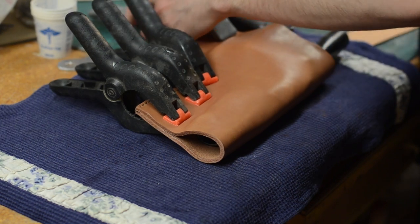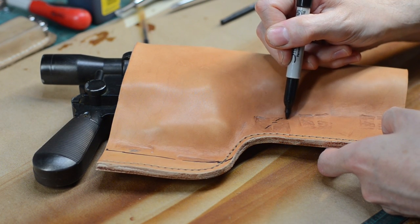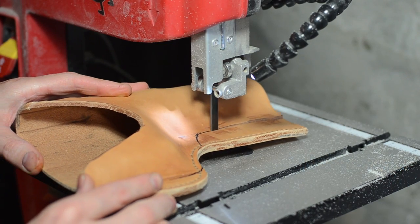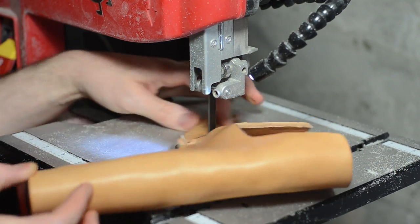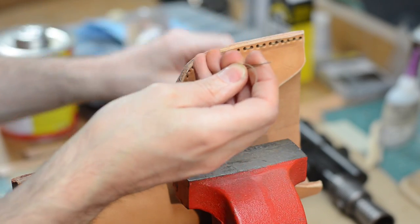The holster ended up being way too big — not a problem, since I can always remove material. I traced a new edge on the holster and then actually used my bandsaw to trim off that extra leather. It was pretty easy. Then I punched, glued, and stitched it all up again.